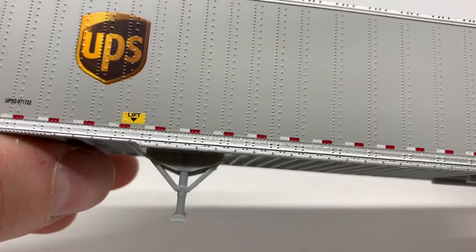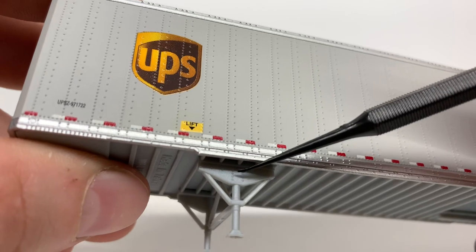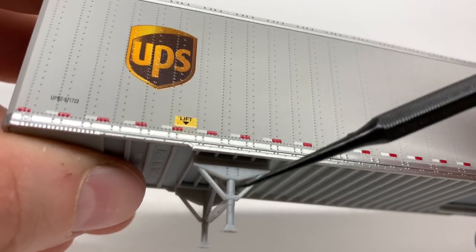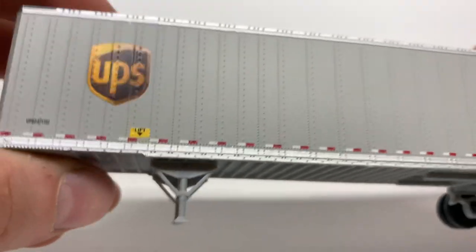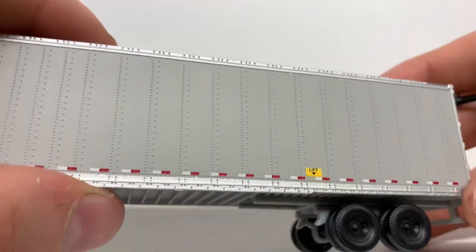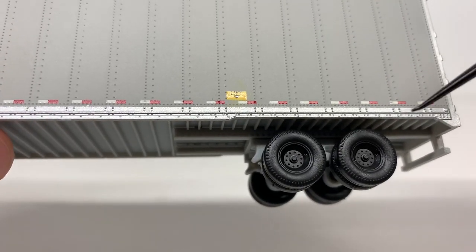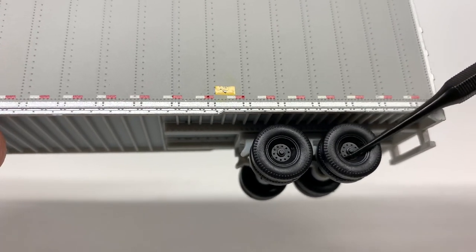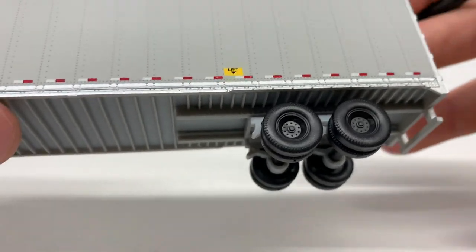Your jacks are modeled in plastic on the bottom, with some bolt detailing. The jacks are not movable and don't come off — they're fixed in one position. Coming around to the back, you can see some nice detailed rims and tires, which are plastic on the model. The suspension on the back is fairly simple as well.